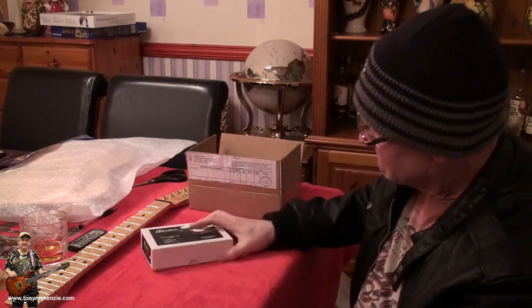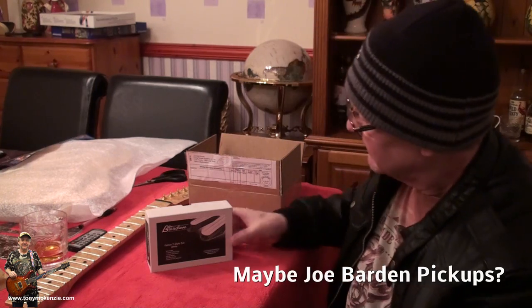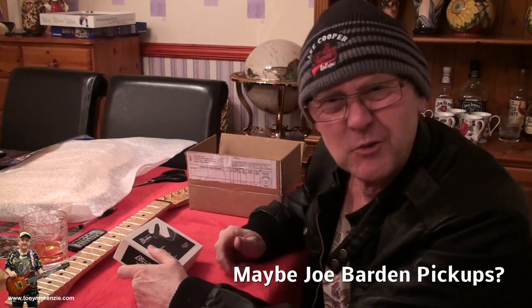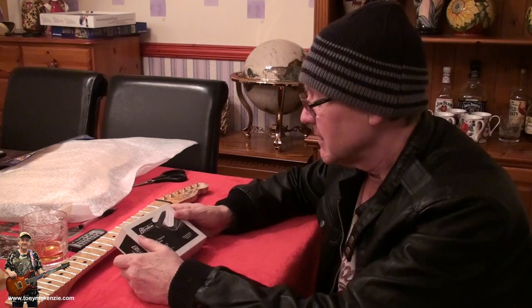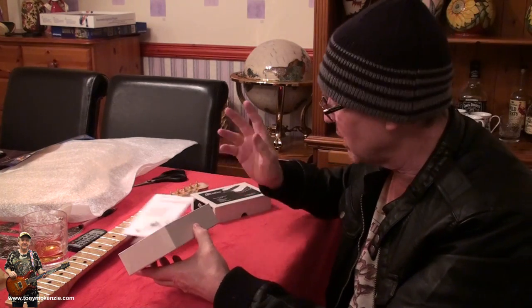So what did I choose? These - Joe Barden pickups. Joe Barden Engineering pickups. It says on the front: Gatton T-style set, white - because I wanted white on this guitar. So there they are. We get a piece of Joe Barden paperwork, two pickups - which don't look like Telecaster pickups, but trust me - a stick or two, a set of mounting screws, a couple of capacitors, and a ground thing based on the old Telecasters.